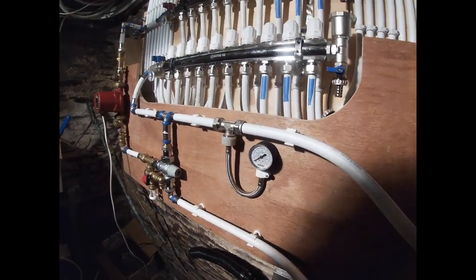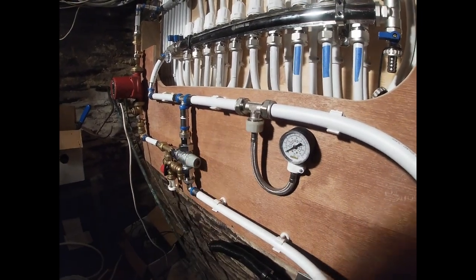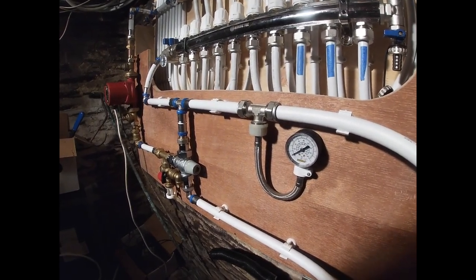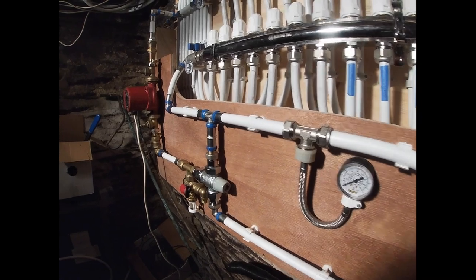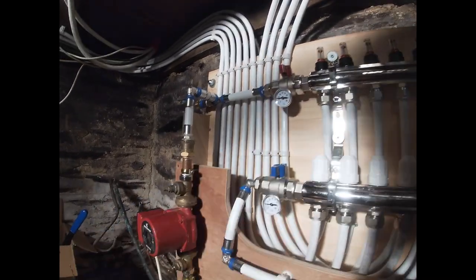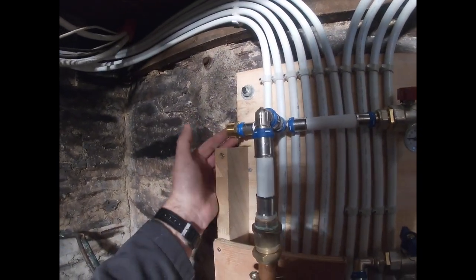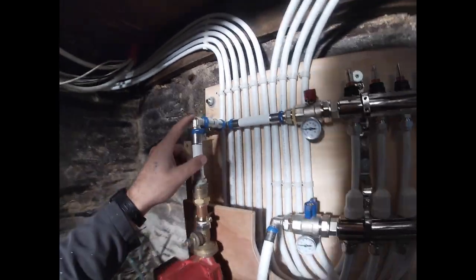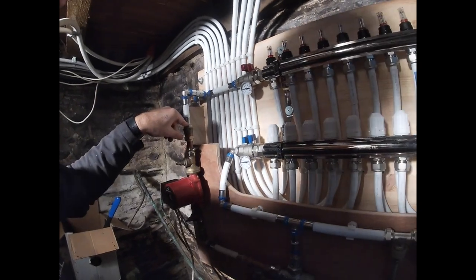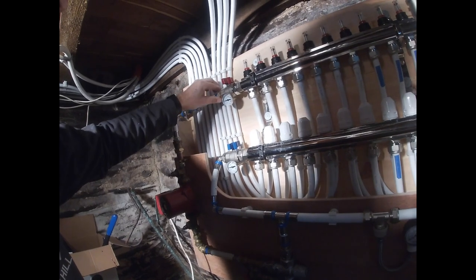For the pressure gauge I didn't have a proper one, so I'm using one meant for a tap — not sure how well that will work yet. I can monitor both flow and return temperatures. On this side I'm going to fit the expansion tank, then cinch up all the connections and tighten all the nuts.